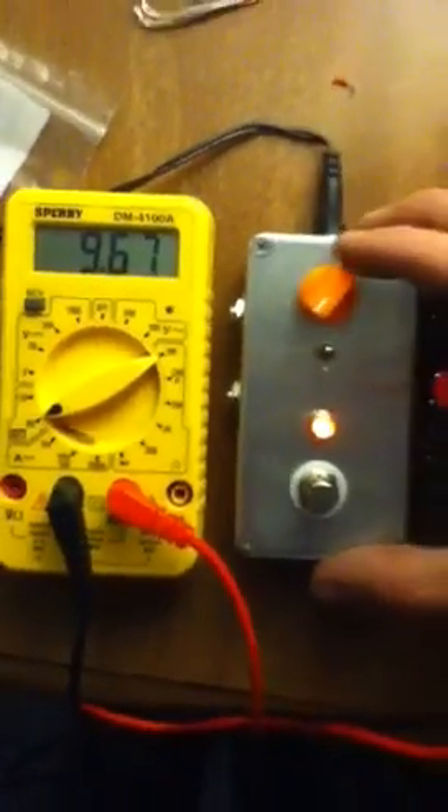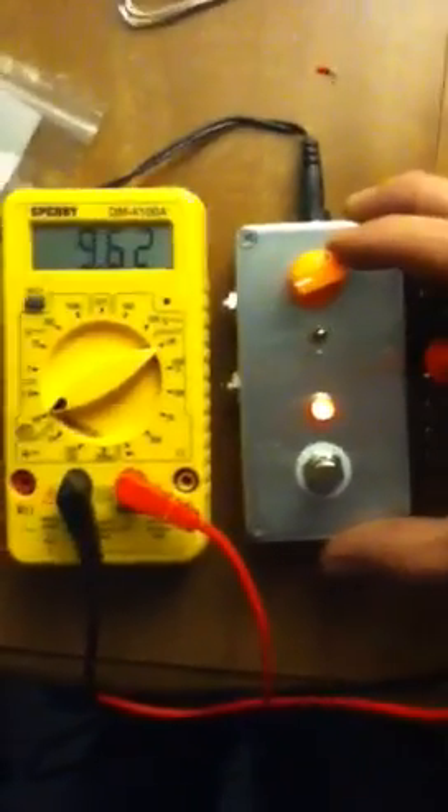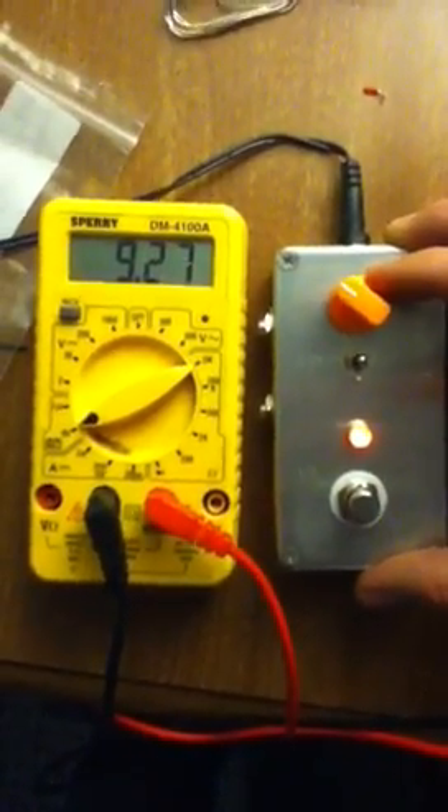You'll see here the starvation function. As I go up in the taper of the pot, you can see that the voltage starves.